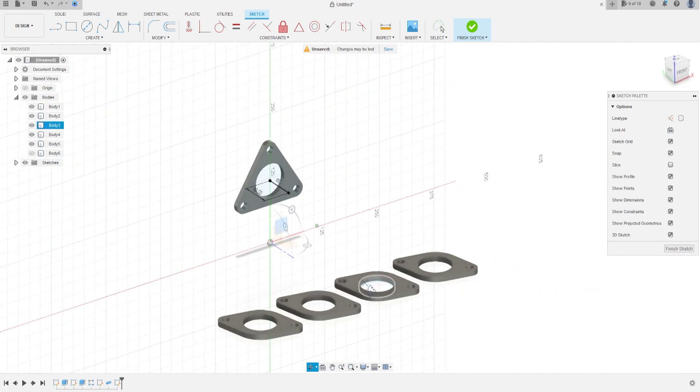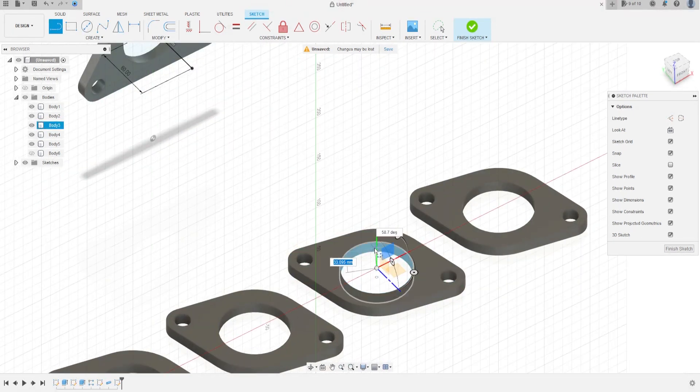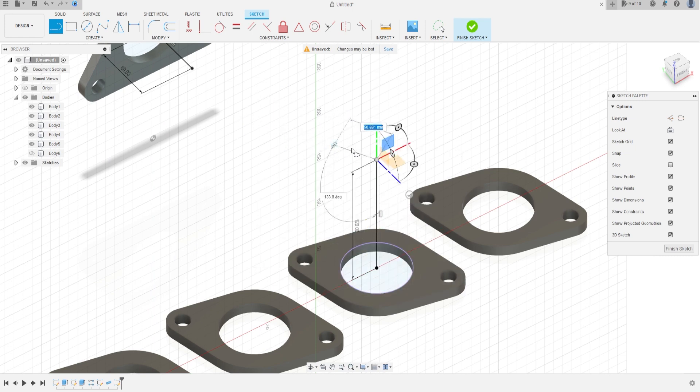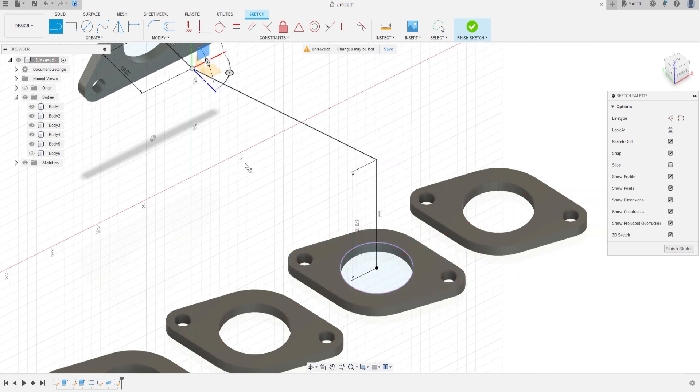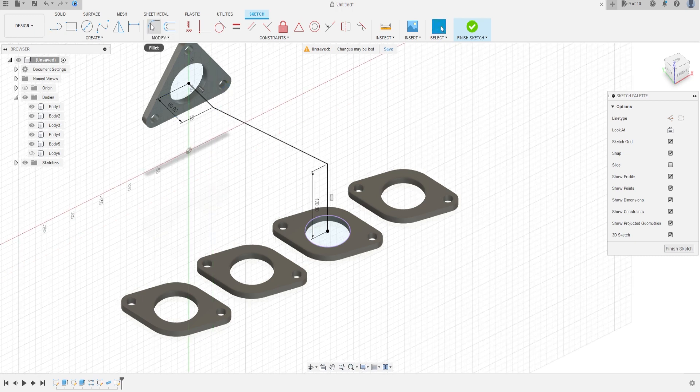Now make another line here in the center of the circle, in the green axis, with 120 mm. Now make a line from this point to this point and press Enter.